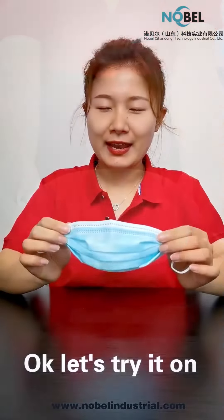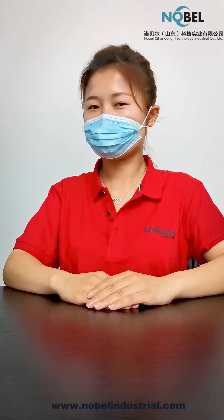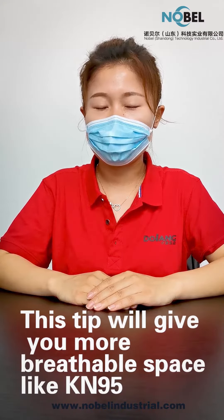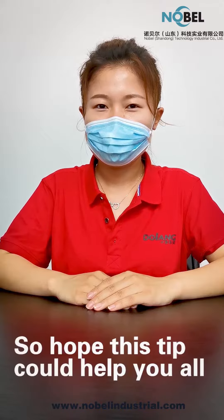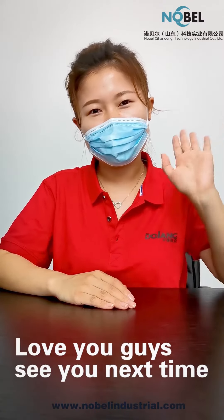See? Okay, let's try it on. This tip will help you get more breathable space, like KN95 masks. So I hope this tip will help you all. Love you guys, see you next time!